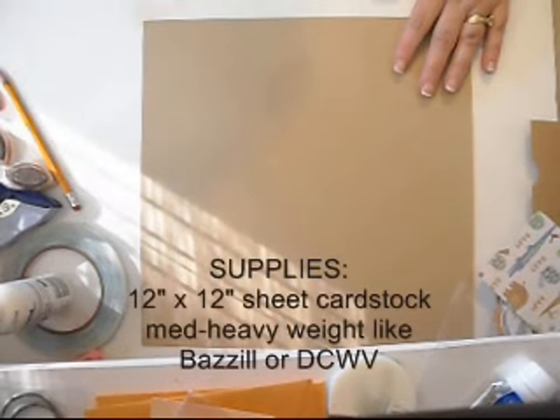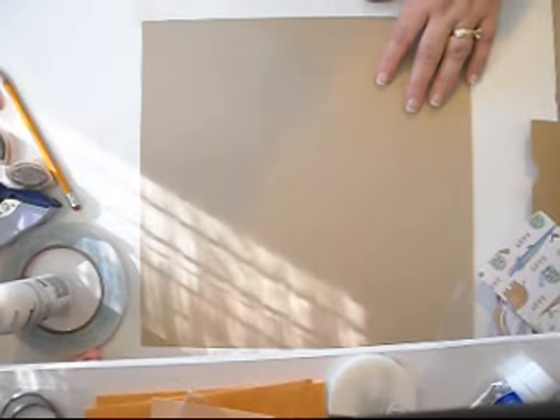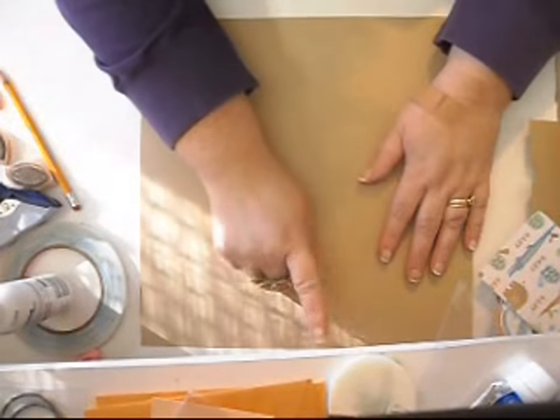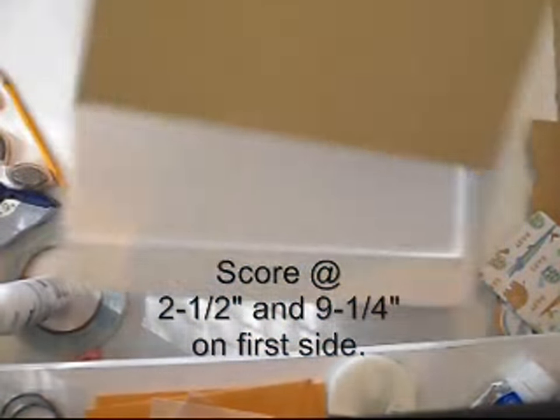So let's get started and make this today. You're going to need a twelve by twelve sheet of paper. Take your scoreboard and on one side you're going to score it at two and a half and nine and a quarter. We'll start with doing that on our sheet of paper right here.